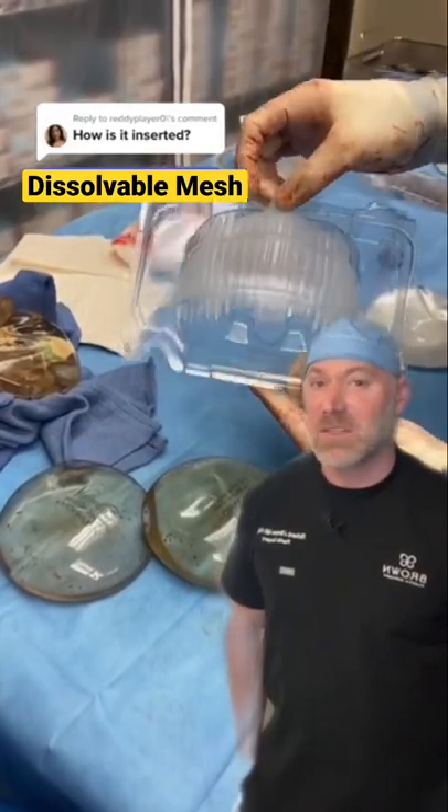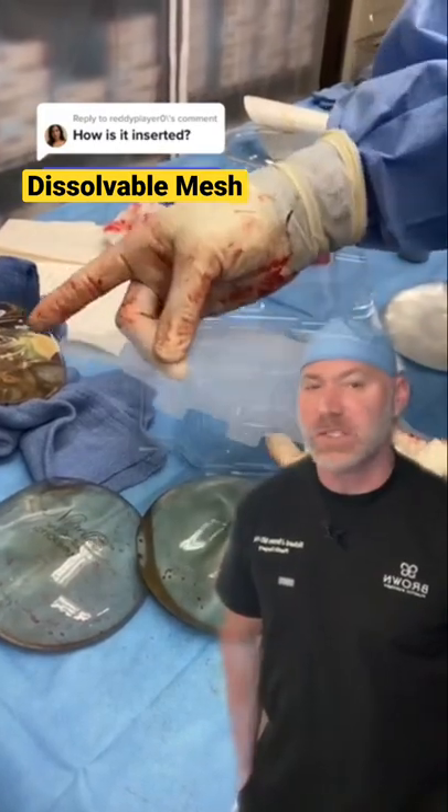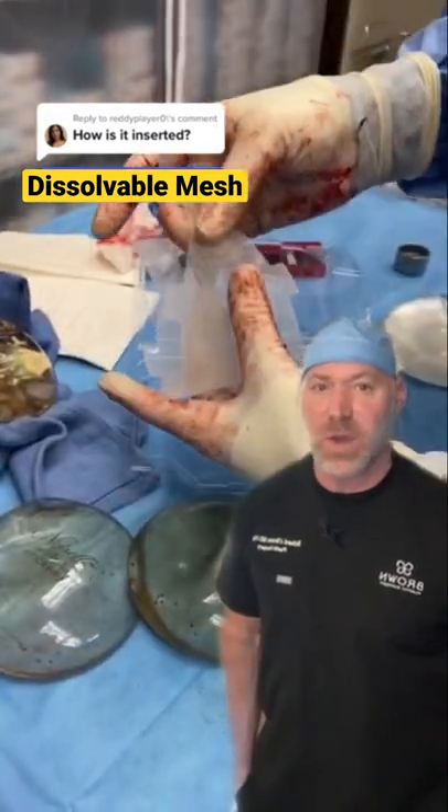Follow up to the Galaflex mesh. Many of you said, isn't that dangerous? Aren't there lawsuits? This is not like hernia mesh. There is no risk for infection because this dissolves and goes away.